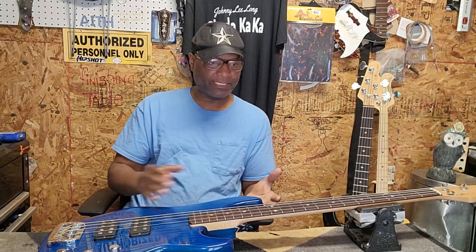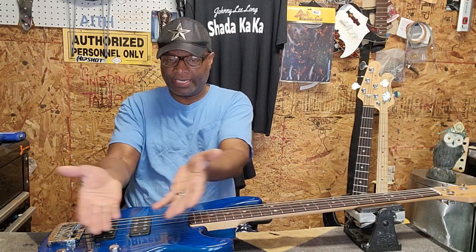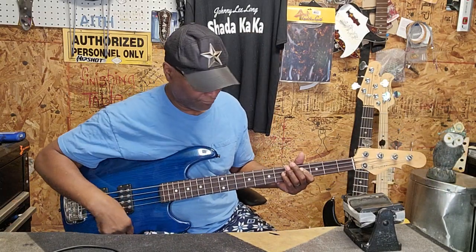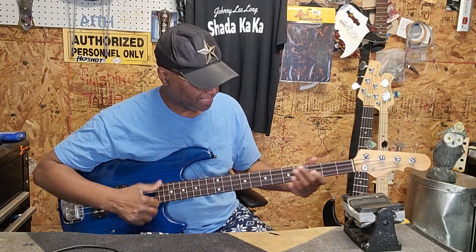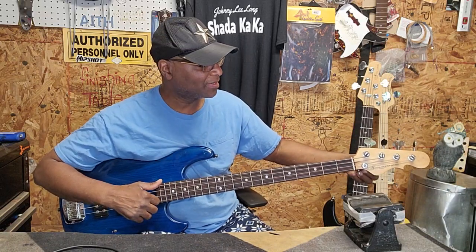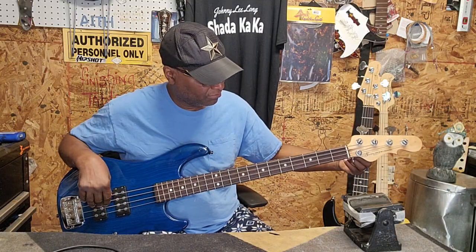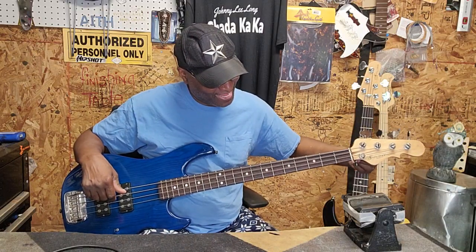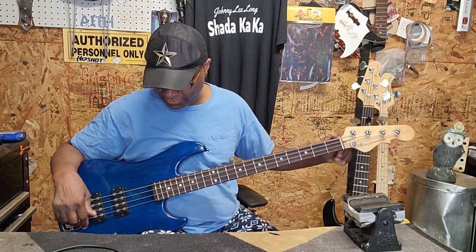The customer who sent this bass actually sent a whole new preamp and brand new pickups, but I didn't see anything wrong with what he had in there, so I told him to keep what he had. The drop D — see, that's a D. You know what, I hear just a little bit off. There it is. Yes sir, yes sir.